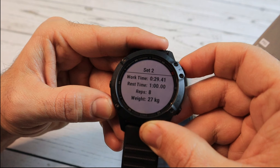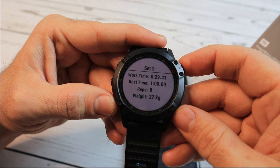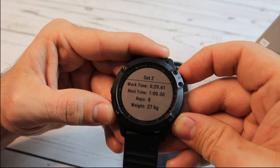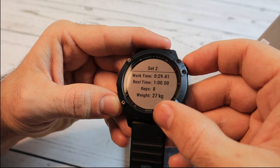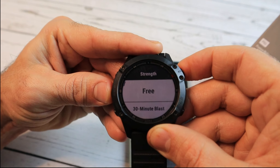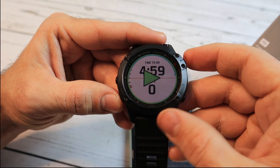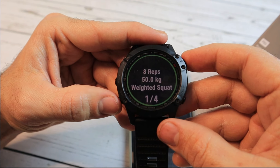The only downside I see is that the exercise name is missing from the stats, and I think it's something Garmin could easily implement. Don't forget to check out more tutorials, especially Garmin tutorials — I'll link them all in the description below. Thank you for watching and have a great day.